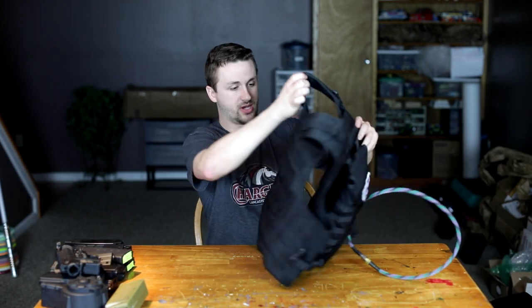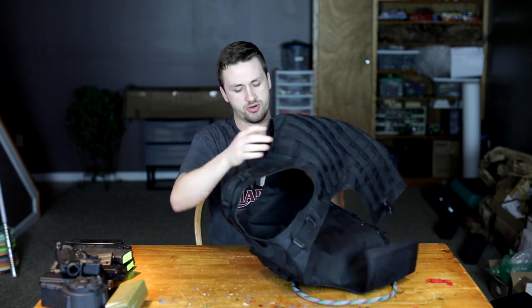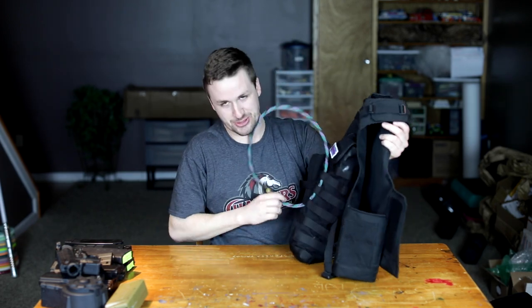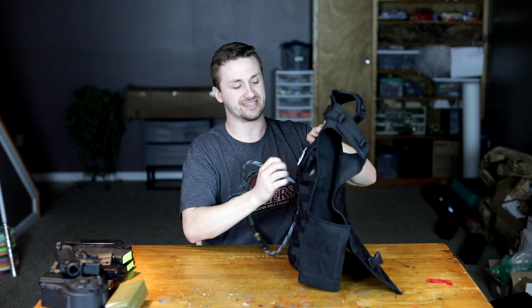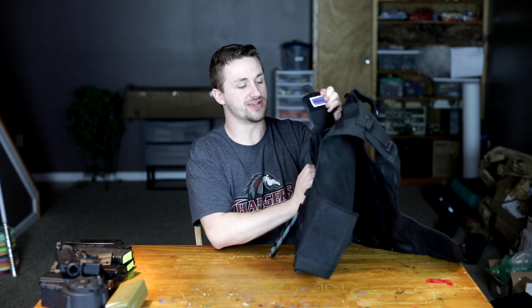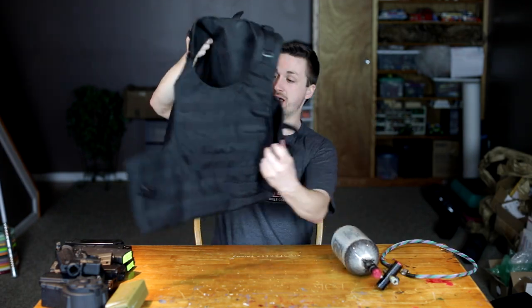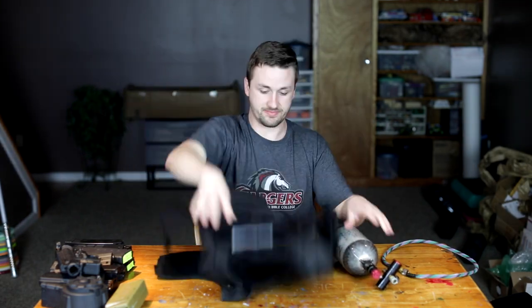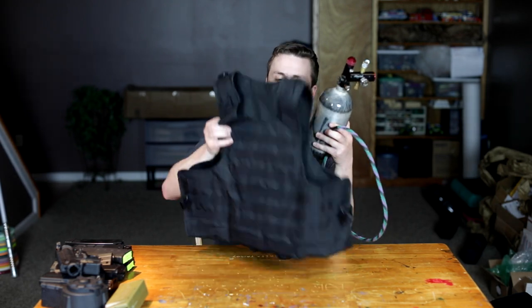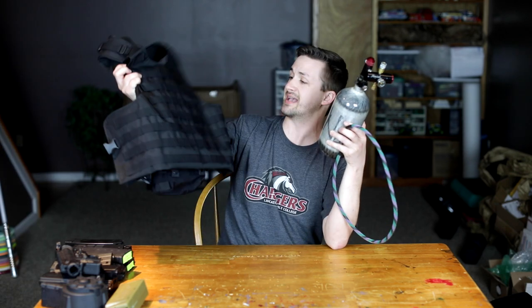We're going to start with his plate carrier. Up first is some sort of Condor system — he actually ran this and a chest rig a few times. Back here we've got another Polarstar in the video, which I'm sure you guys are thrilled about. He's got the good old 40 — Jared has tuned the gun in this video. Great little starter plate carrier; he ran his tank and air setup in the back, which a lot of people do for a simpler setup.